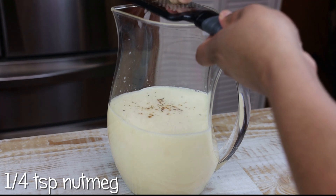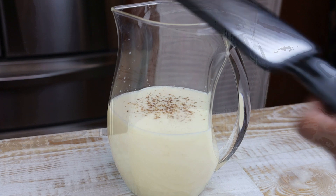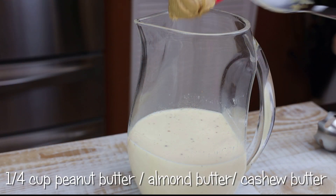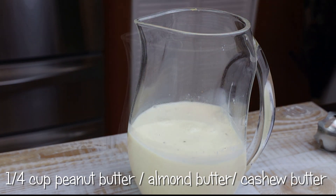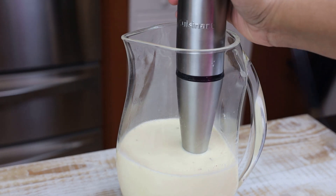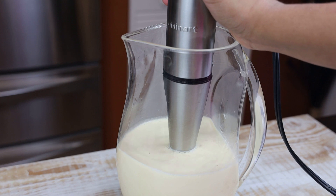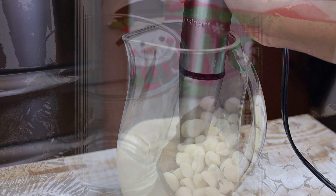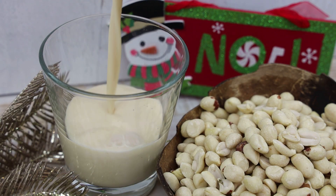Add a quarter teaspoon of nutmeg, and a quarter cup or more of peanut butter — or you can use almond butter, whichever one you prefer. Now you're going to give this a good blend, make sure that it's well incorporated and everything has been dissolved. Once you finish that, all you have to do is serve it chilled or on ice.